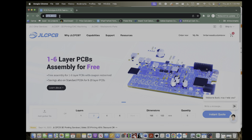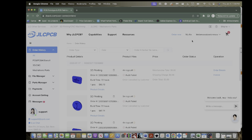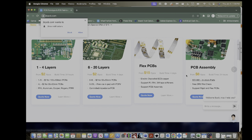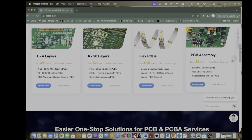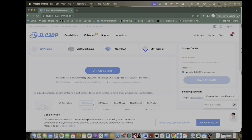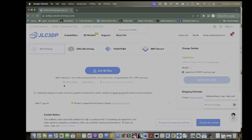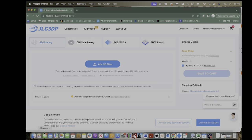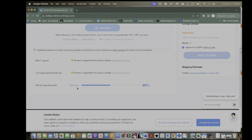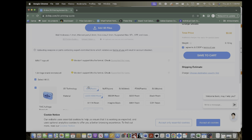The first thing you're going to do is go to JLCPCB and sign in. I'm already signed in — I just use my Google account. Click on their logo on the left and that takes you to what you're looking for. Scroll on the side for 3D printing, go to 'Quote Now,' and all you do is click 'Add 3D File' or drag one in. I have my 3D files here, so I'll drag one in. Sometimes it's a little funky with file support — if it's not working, open your file in MeshMixer and re-export it as an STL.